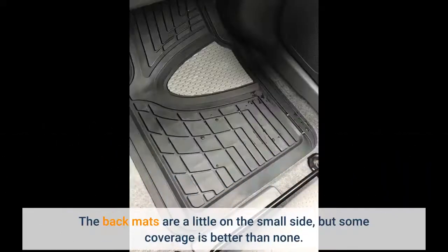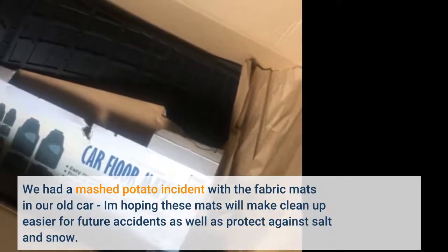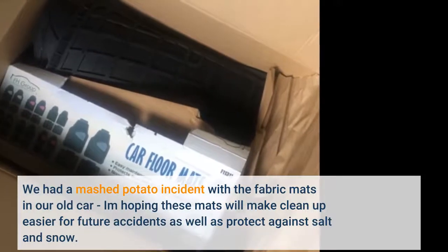The back mats are a little on the small side, but some coverage is better than none. We had a mashed potato incident with the fabric mats in our old car. I'm hoping these mats will make cleanup easier for future accidents as well as protect against salt and snow.